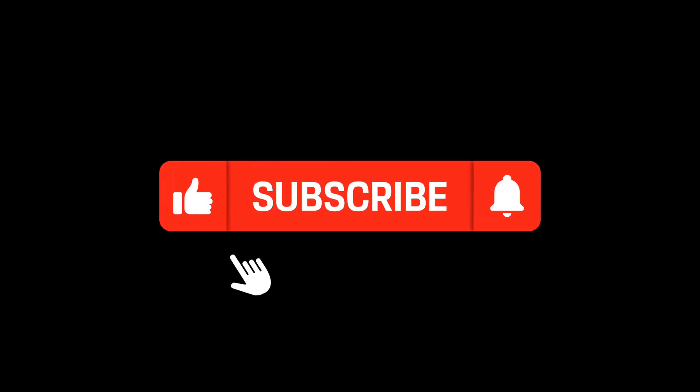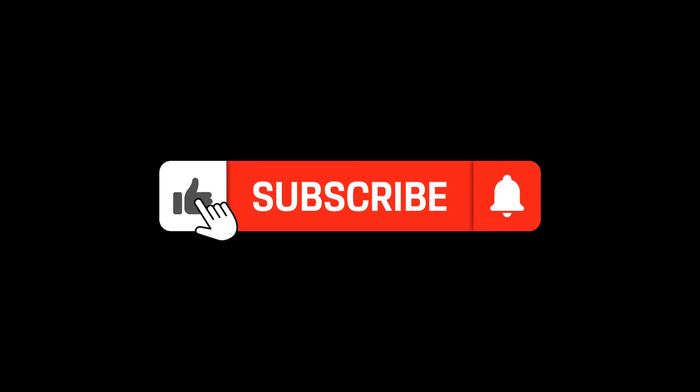If you enjoyed this video, please do like and subscribe, and I hope to see you in the next video. Take care everyone.